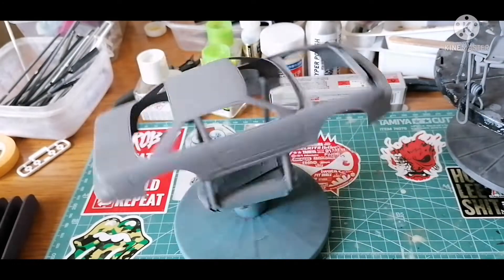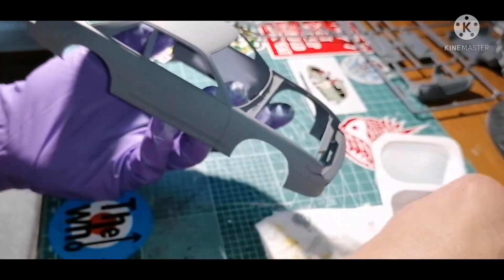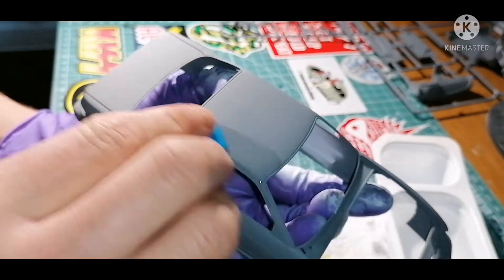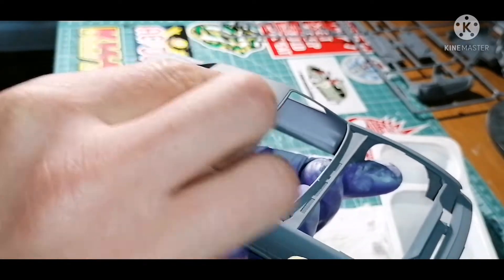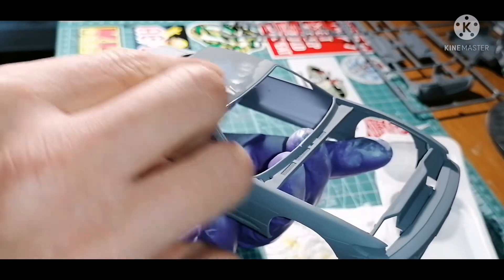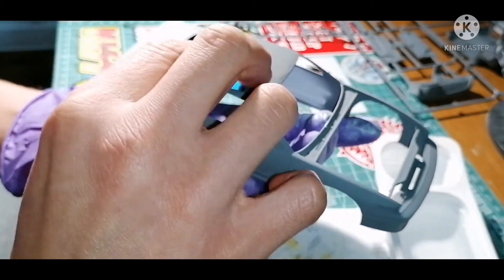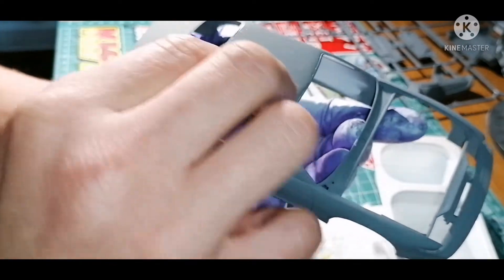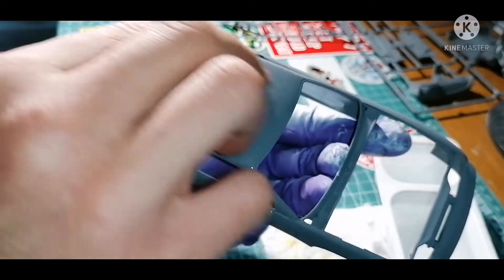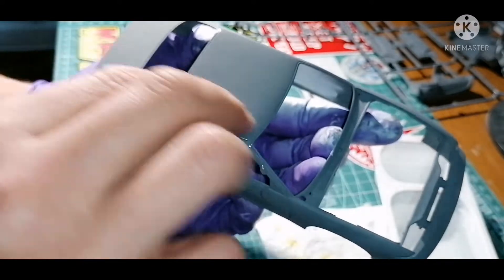Next we move on to sanding it down. The primer has had several hours to dry. I'm using P2000 wet and dry sandpaper with some nice warm water. The idea is to remove the roughness of the primer surface and just flatten it — not completely take it back to plastic, just lightly sand. No pressure required; just get the paper in the warm water and get it on there. The wetter the better.